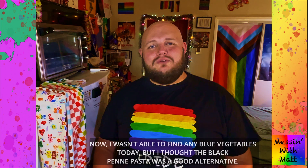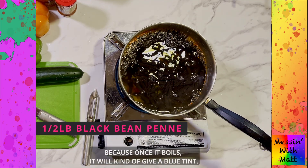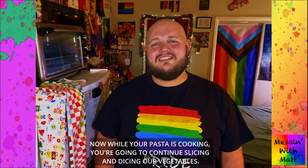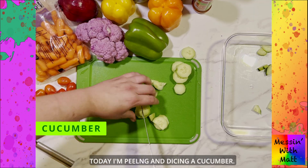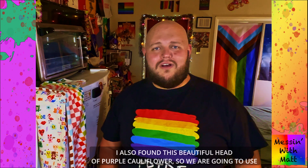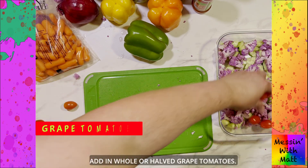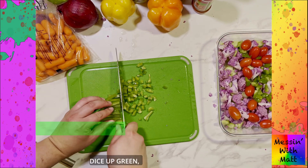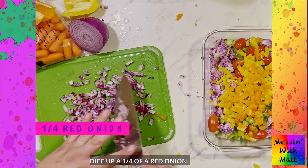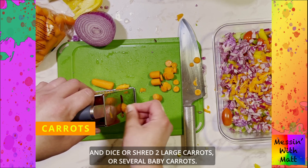Now I wasn't able to find any blue vegetables today, but I thought that the black penne pasta was a good alternative because once it boils, it'll kind of give a blue tint. While your pasta is cooking, we're going to continue slicing and dicing our vegetables. Today I'm peeling and dicing a cucumber. I also found a beautiful head of purple cauliflower, so we're going to cut off the leaves and use about half a head. Add in whole or half grape tomatoes, dice up green, yellow, and orange bell peppers, dice up a quarter of a red onion, and dice or shred two big carrots or several baby carrots.